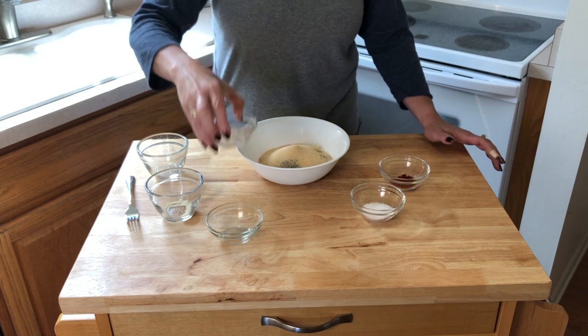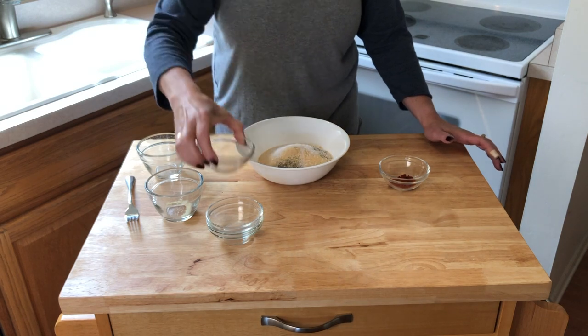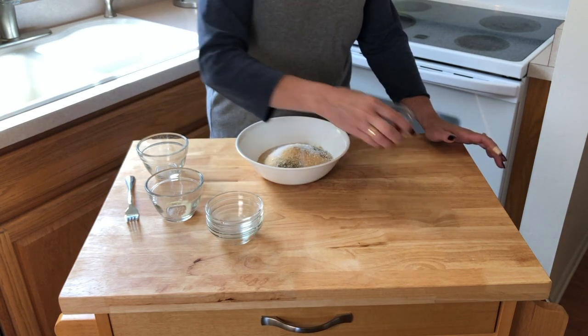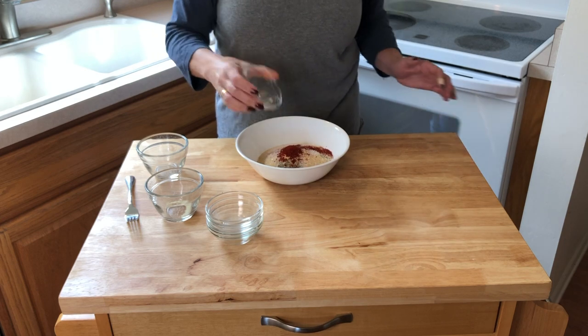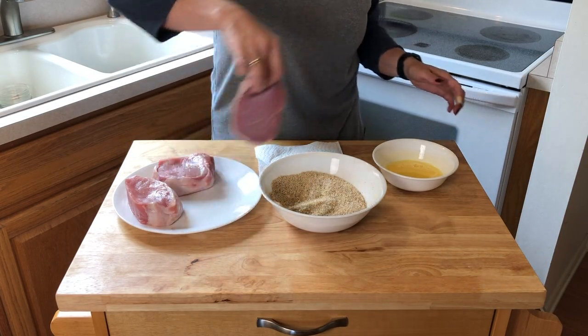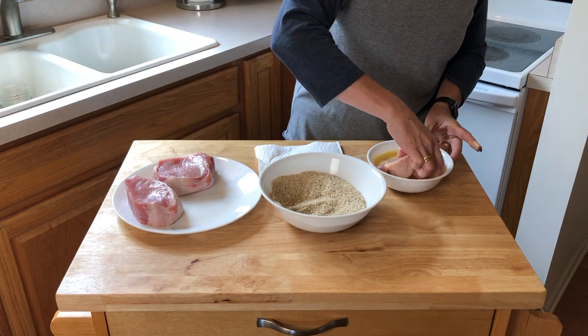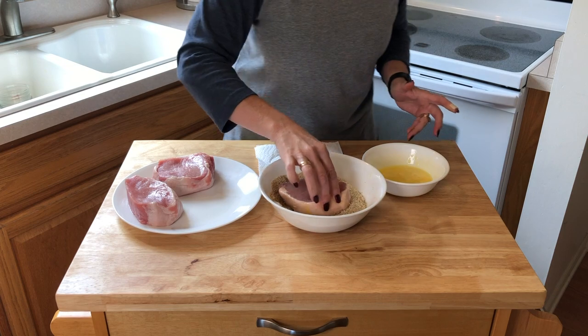A few tips we've learned: take your pork chops out of the refrigerator approximately 30 minutes before you get started. This will help ensure that the outside is cooked evenly along with the inside. This is going to be a two-step process — we're going to sear it for three minutes on each side in a very hot pan before it goes into the oven.